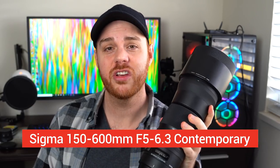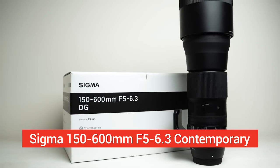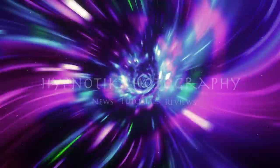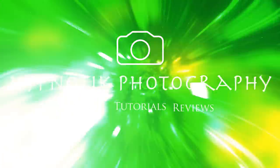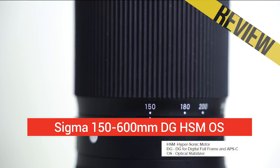Just getting my workout in with my trusty Sigma 150-600 telephoto zoom — this is the contemporary model. I've owned it for a few years now, it's served me pretty well, I've even won awards with it. So I wanted to chat about it today and really break it down, tell you what's awesome about it and where it falls short. Let's get going.